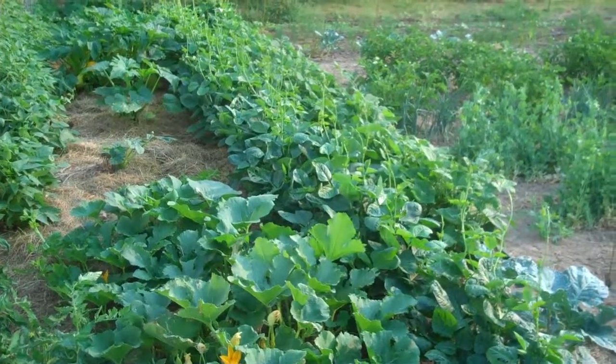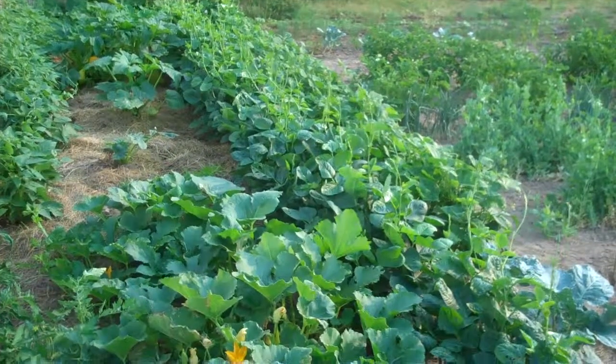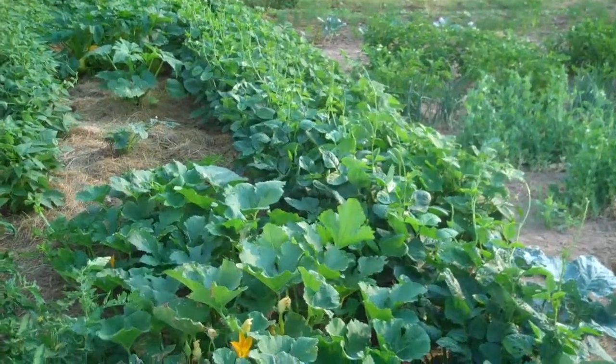It's time for another garden video. Things probably don't look a whole lot different than they did last time I did one of these about a week ago or a little less, but things are changing a little so I thought I'd do another one.